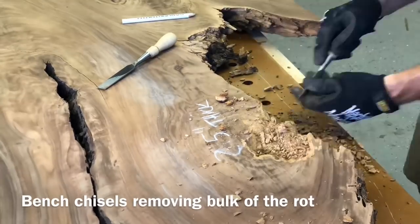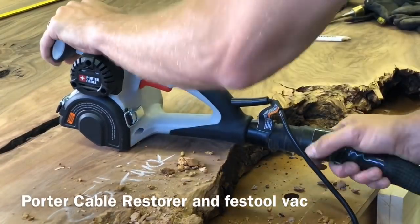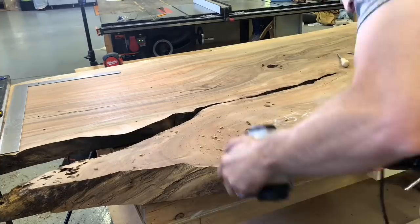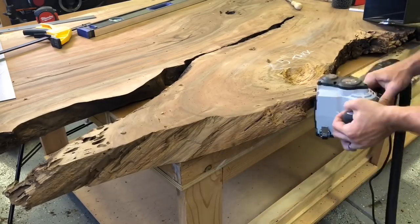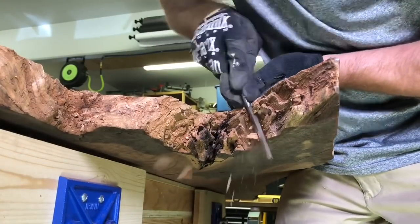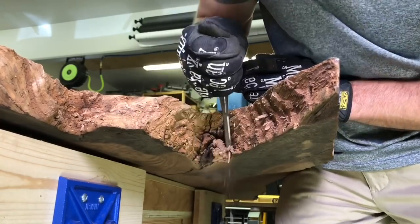The first thing I did to get started was using these bench chisels to remove the bulk of the rot. I have this Porter Cable Restorer here with a stainless steel wheel on it, and that's another good tool for helping remove any of the soft wood. One of my favorite things about it is that you can hook it up to a vacuum, which is really nice in a small shop. More chisel work, just getting anything soft out of there. We want nice hard wood to be the only thing that's left after we're done cleaning these edges up.